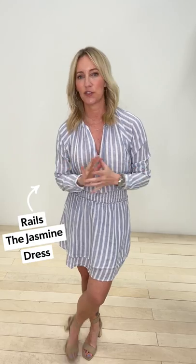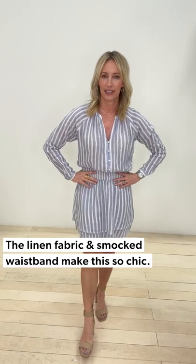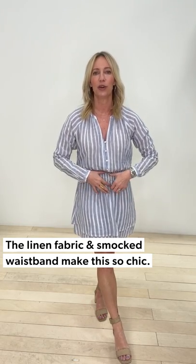Last look — for all you brunching ladies, I've got you covered. You need an easy dress that is flattering, doesn't take a lot of work to get ready, but still looks put together and springy. This fabulous dress from Rails is linen with a beautiful railroad stripe — a little pop of white, a little pop of blue, always perfect for spring. I love this nice drop neckline, really flattering. The secret sauce is the silhouette: smocked waistband that you can play with where you want it to hit.